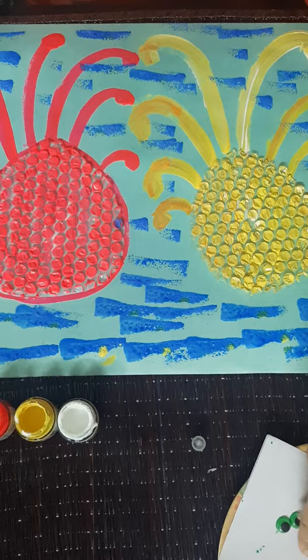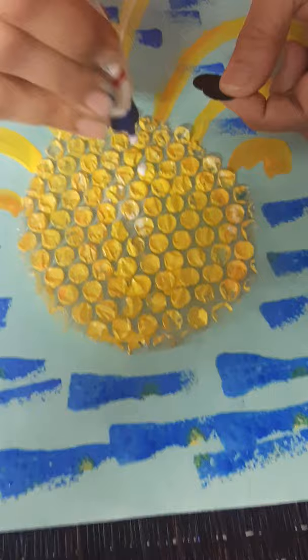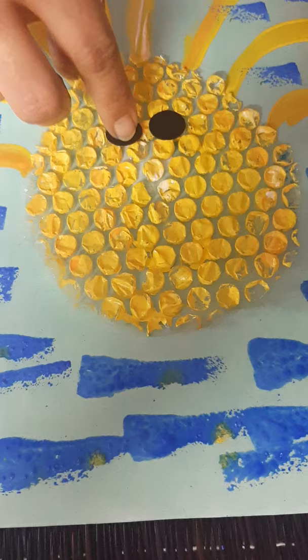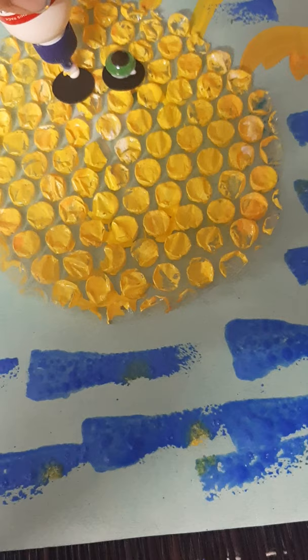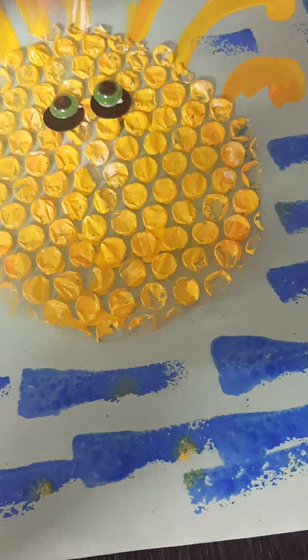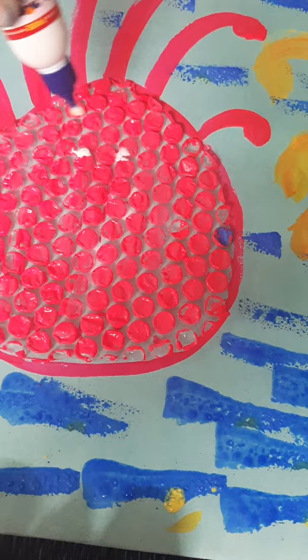We have two wobbly eyes ready here. We have some cuttings done with the punch. We keep them here and then add the wobbly eye. It looks cute. Now with the pink one — the pink is a shocking pink colour. It looks beautiful.